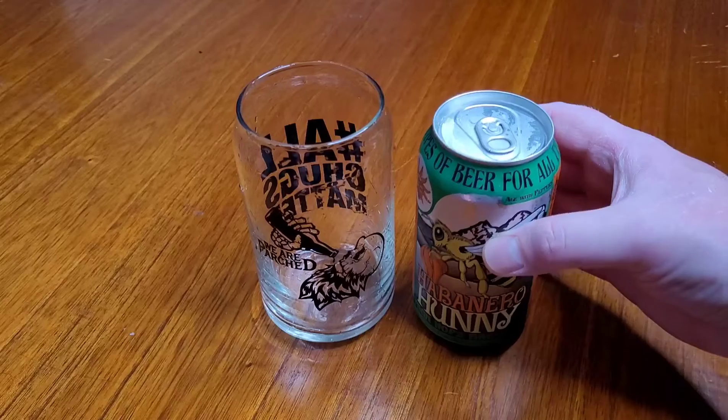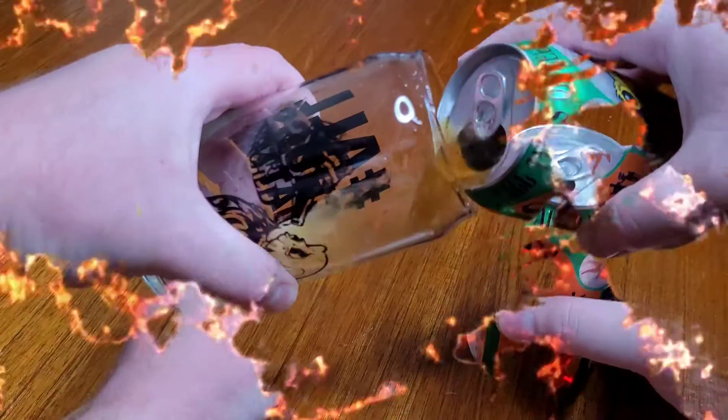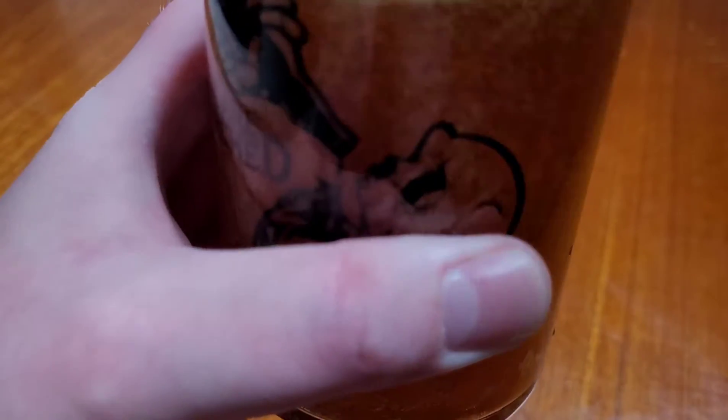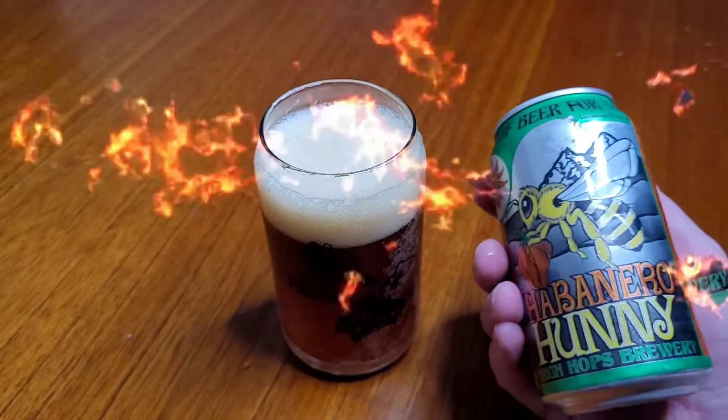Let's get into the pour of Habanero Honey! All right, you just saw the pour — thanks for watching, hope you enjoyed that. Look at how delicious this looks, definitely got that amber honey type look to it. Looks beautiful in the glass.